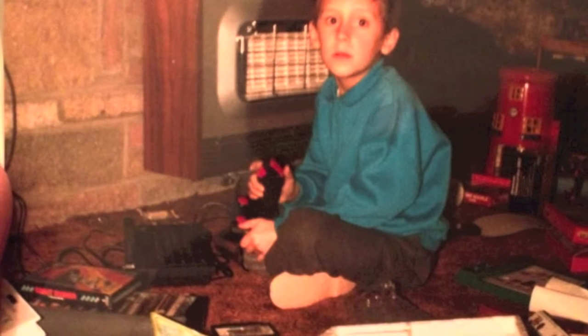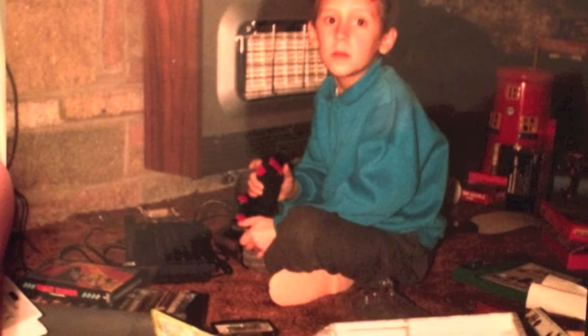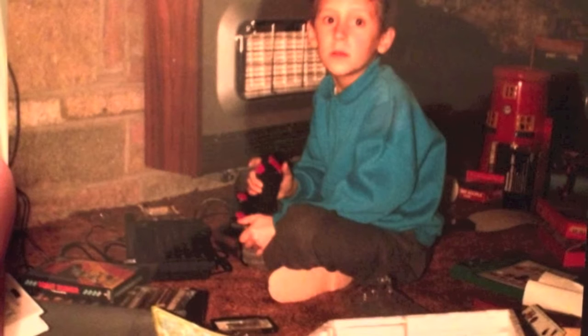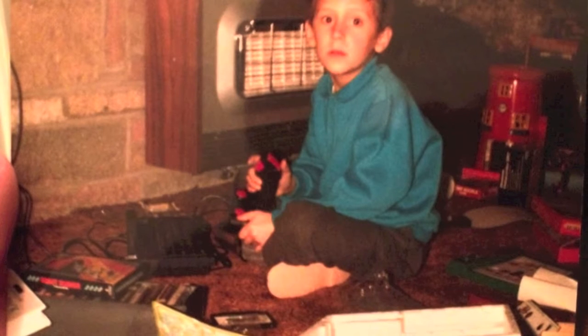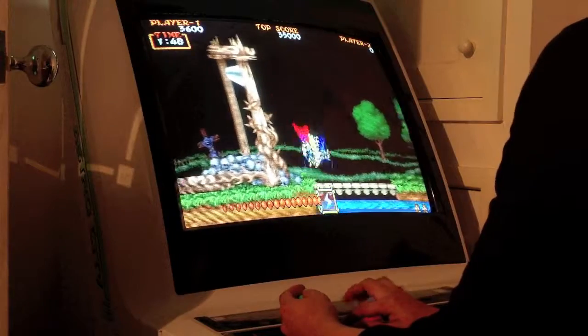Hi guys, XMosquito here. Just making a quick update vid. By the way, that's me on Christmas Day with my ZX Spectrum — the one up from the rubber key model, with the joystick interface in the back. Pretty dodgy. Don't knock it, otherwise the game resets.